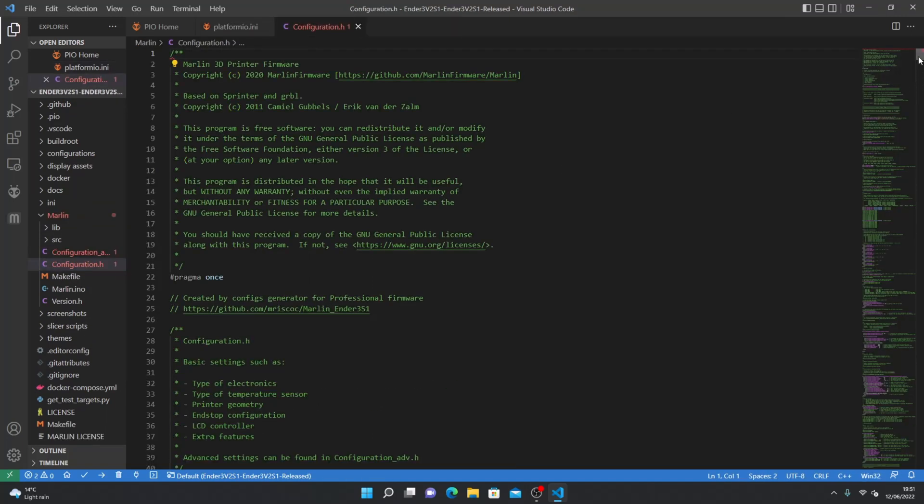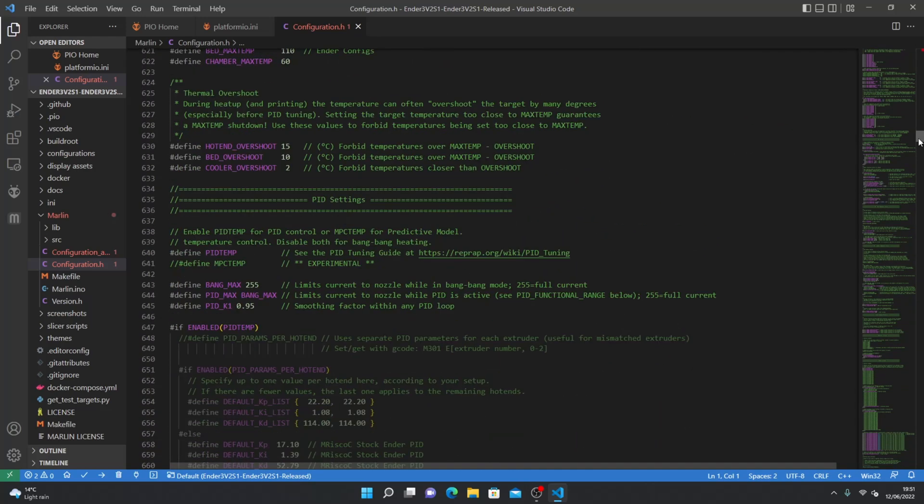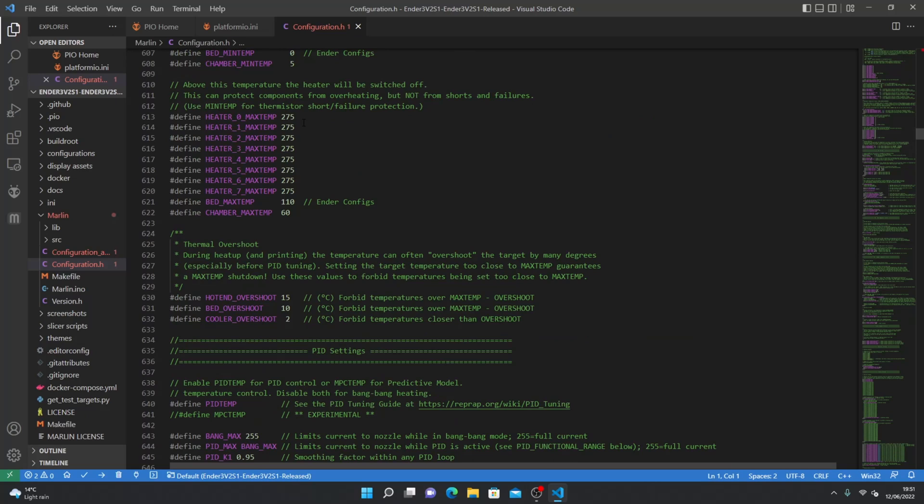Scroll down to the max temp setting and change everything to 300.